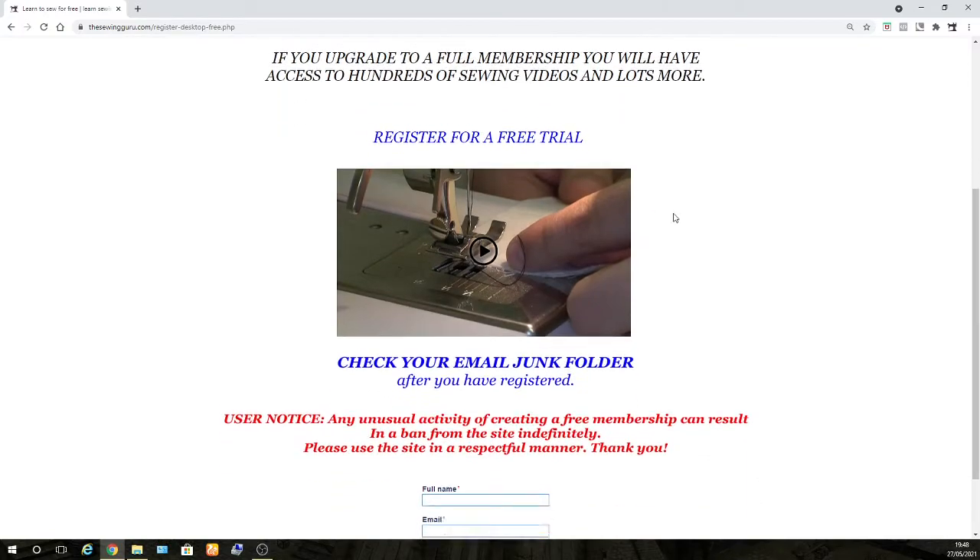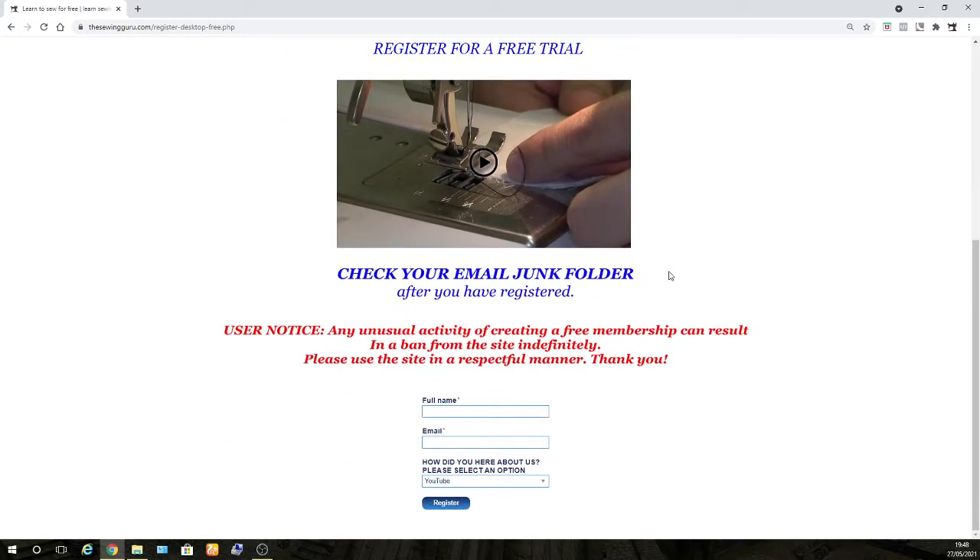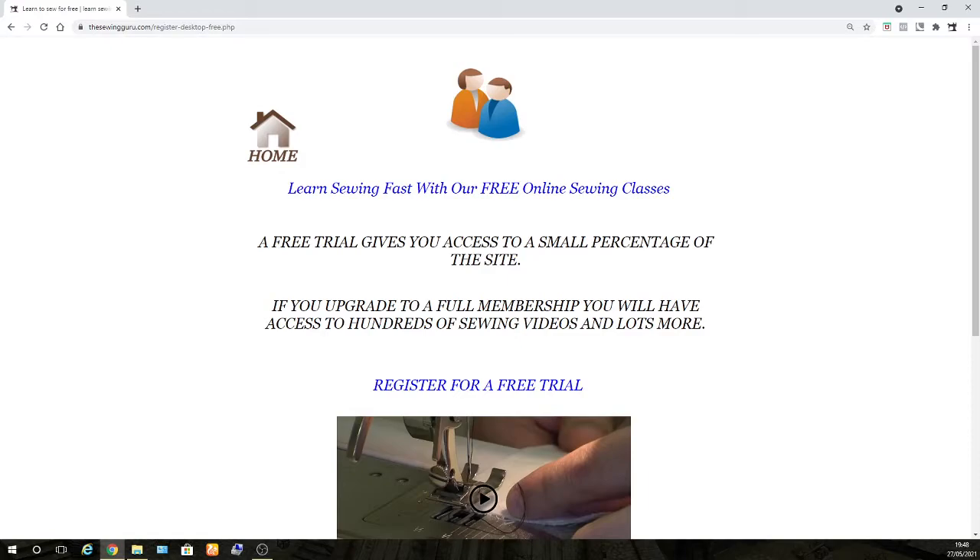It will take you to this page. There's a video there explaining how to do this if you're not sure. All you have to do is put your full name and your email in there, then click register and you have a free membership. It is as simple as that — just put your full name and email in and click register.